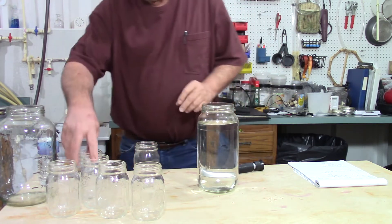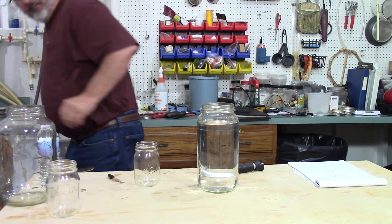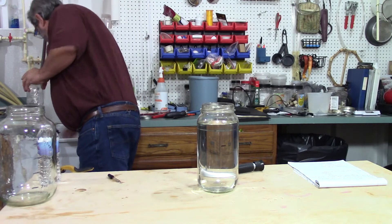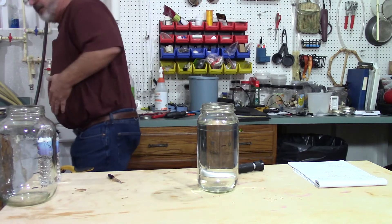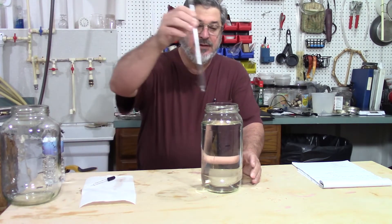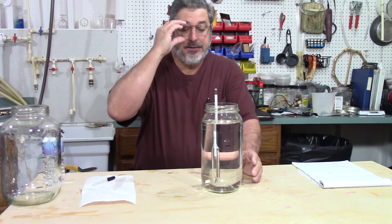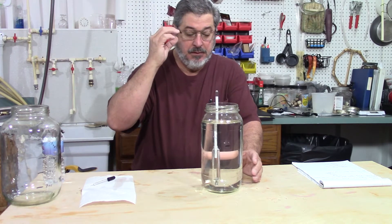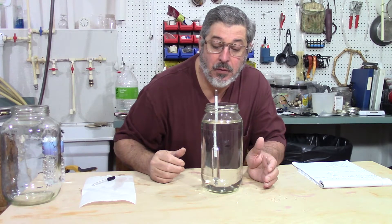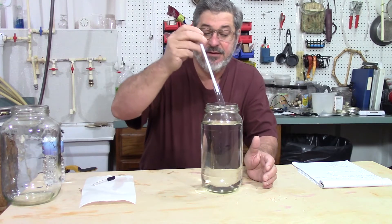Let me get rid of these jars. I got some jars in here I wanted to keep. Let's see where it's at, all mixed together. It is floating at 140 proof, which is 70%.